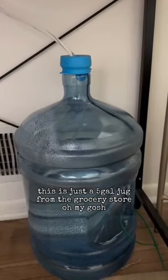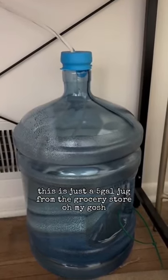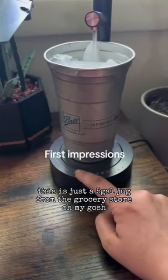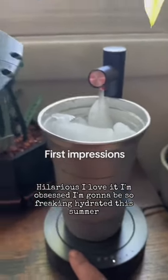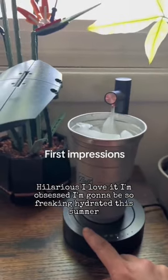And there it is — this is just a five-gallon jug from the grocery store. Oh my gosh, hilarious. I love it, I'm obsessed. I'm going to be so freaking hydrated this summer.